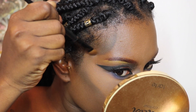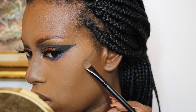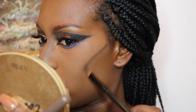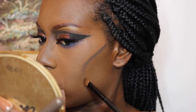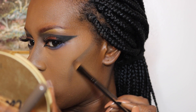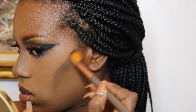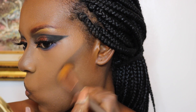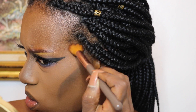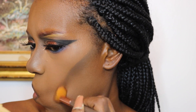Now I'm defining my temples — I want it to look really defined and really hollow — and I'm doing that again with Brun Eyeshadow. I noticed I got a much more crisp look with the eyeshadow brush, so I'm using that on my cheeks as well. After placing that really harsh line, I go in with a fluffier brush to blend that out and give my cheeks more dimension, fading the darker color out as it goes downward.